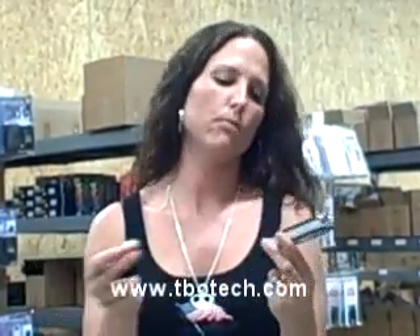This is the Pretender cell phone stun gun. It takes three C2 lithium batteries. I'm going to show you how to install them and then operate the stun gun.